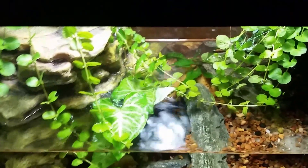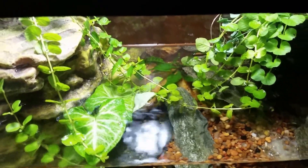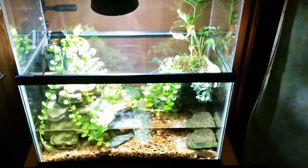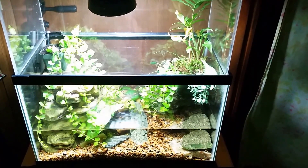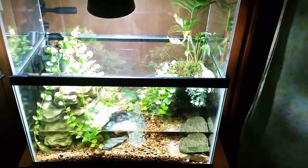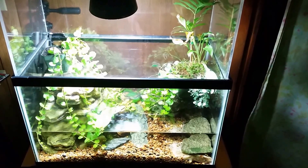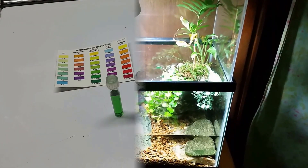There's also a java fern you can see in the back tucked between the two rocks. By now my tests are done blooming, so we're going to go have a look. Today we're going to find out whether any nitrates are beginning to develop, which would tell us we're beginning to move through the cycle process. I still suspect we're going to find a lot of ammonia, despite the fact that I did a full water change — drained it all the way down to the gravel about 10 hours ago.